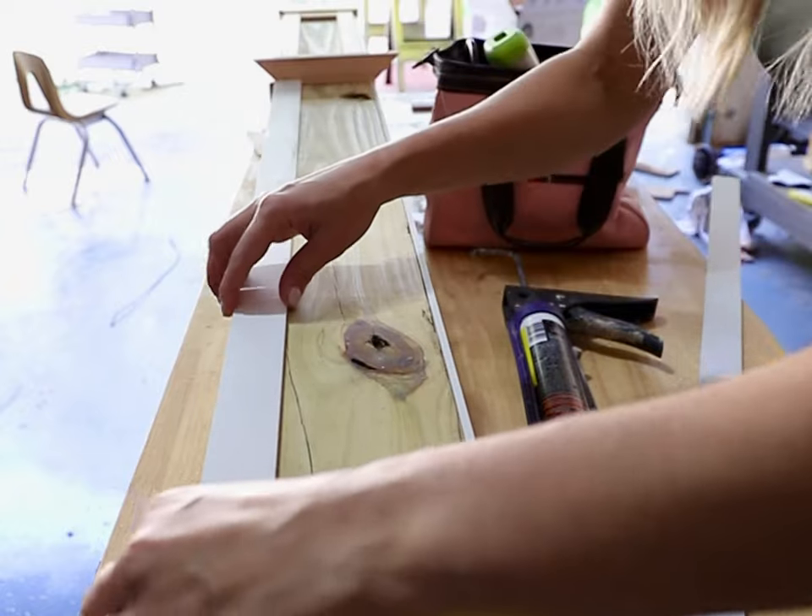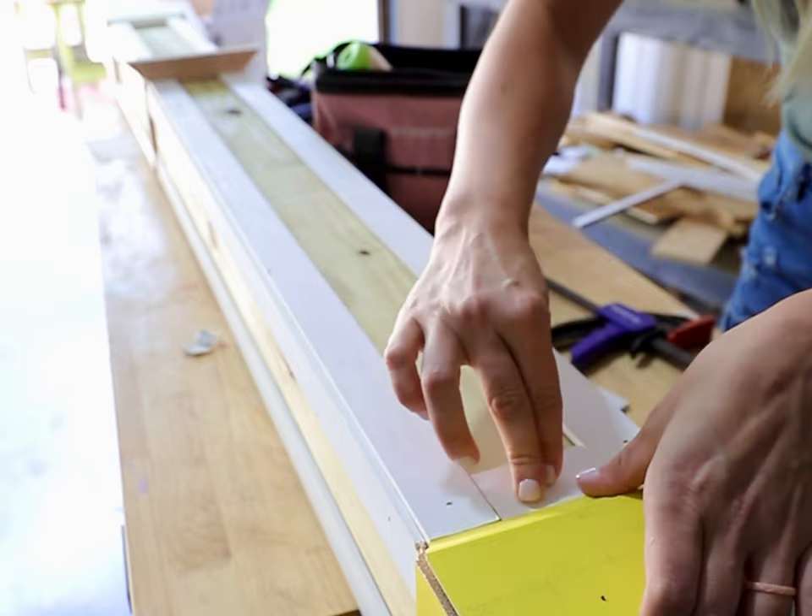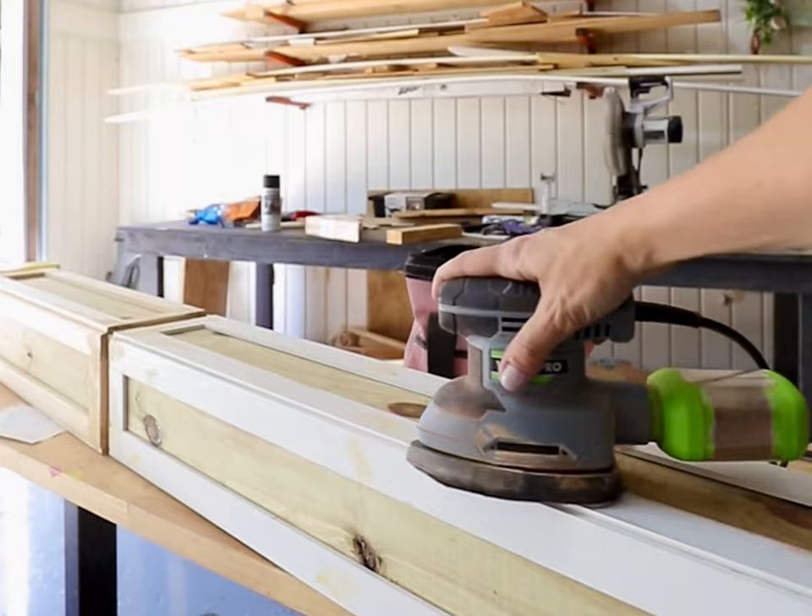If you're updating an existing standing mailbox, you can go ahead and just add your shelf trim in. But if you're adding a new mailbox post, then it'll be easier to add it in at the end.